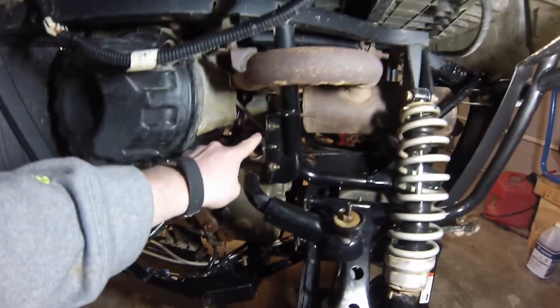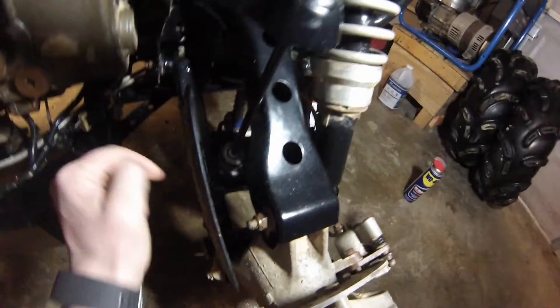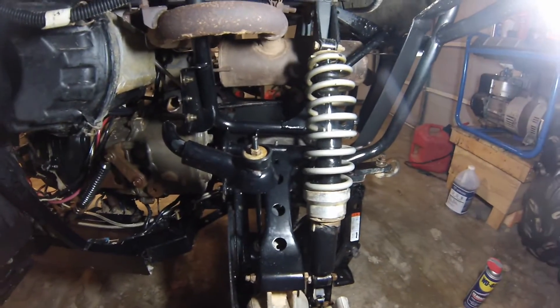It should be easy. You've got these couple of brackets holding it in, a little thing of grease, and then a half-inch bolt here and then one on the bottom down here as well. I'm going to pull this one out and we'll see how it goes.